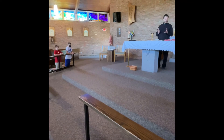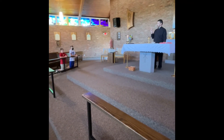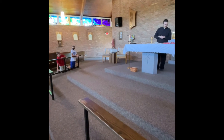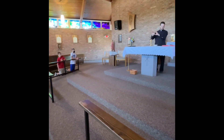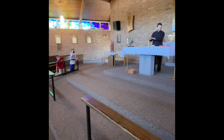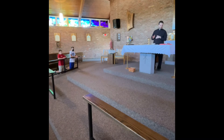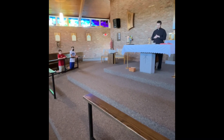Now, this is the Eucharistic Prayer. During the Eucharistic Prayer, there are three times when the bells are rung. Whoever is closest to the bells for the servers is going to ring the bells at the appropriate time. The first time is during the Epiclesis — you'll see the priest go like this with his hands. He'll say, 'Therefore, O Lord, we humbly implore you to send your Spirit, gracious and make holy these gifts we have brought to you for consecration, that they may become the body and blood of your Son, our Lord Jesus Christ, at whose command we celebrate these mysteries.'